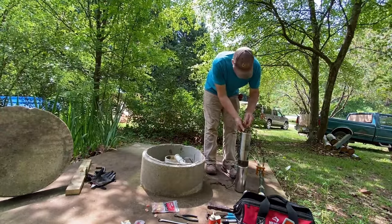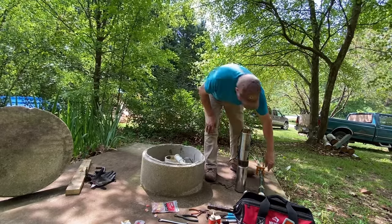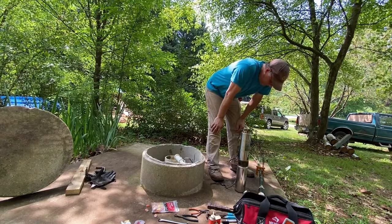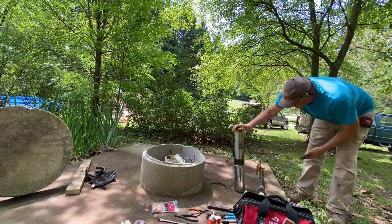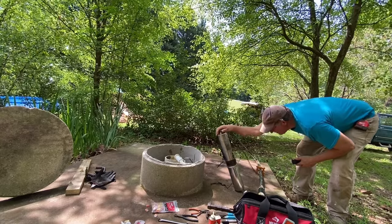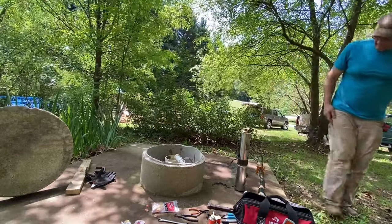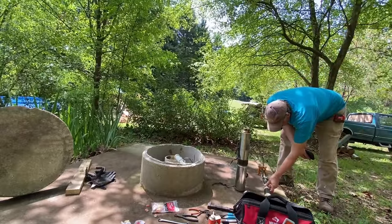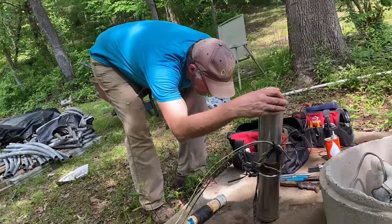David called Lee the well guy because he wanted to be sure about the fittings before he put the pump back in. But the pump is 15 years old, so he's thinking about replacing the pump anyway. The well guy is on his way, but he did not want to be videoed. When Lee arrived, he had a three-quarter horsepower pump with him, and we decided to go ahead and buy that pump and put it in.